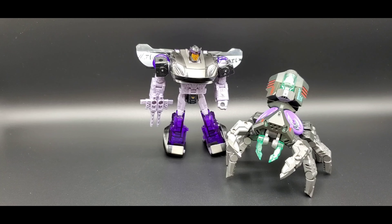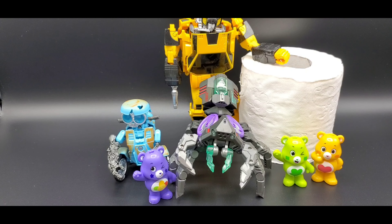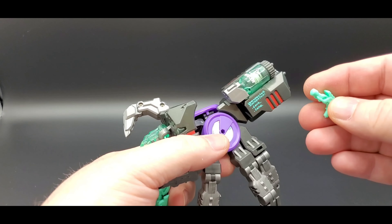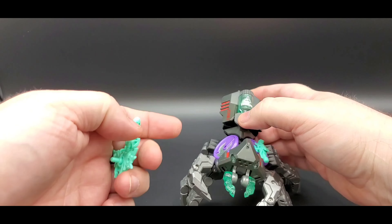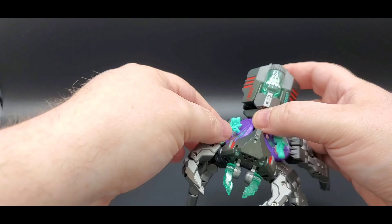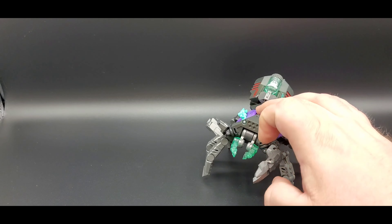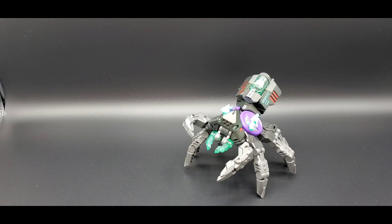Quick scale reference — here he is next to Transformer Siege Barricade, which is deluxe scale. The color matches really well, that could be his pet. He also has two holes on the purple piece so you can equip extra weapons from other sets — put a little gun on the back or a bigger one if you want. You can definitely arm him up a bit, which adds to the playability.